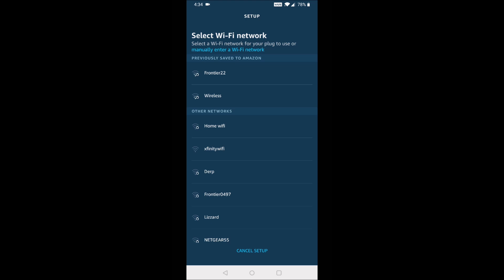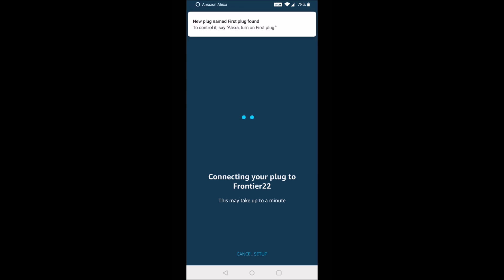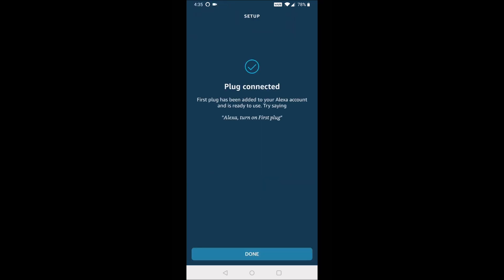Select the Wi-Fi network to set it up on — Frontier 22 for me. It says connecting your plug to Frontier 22, and as you can see we have a successful message. The new plug is called First Plug initially, because this is the first Amazon Smart Plug that I've set up.